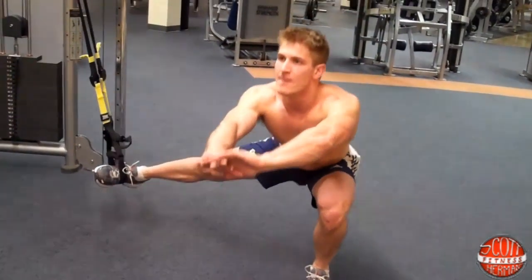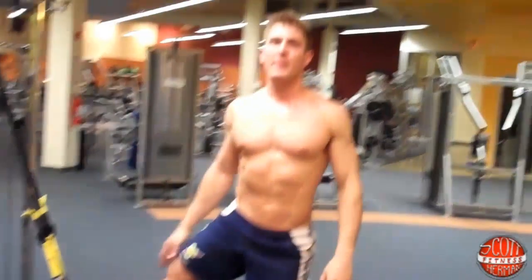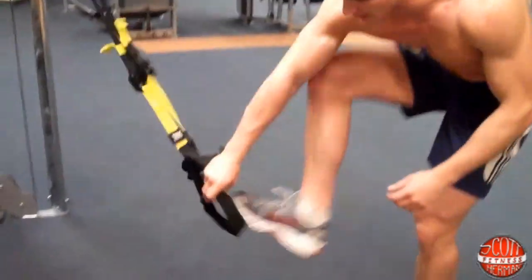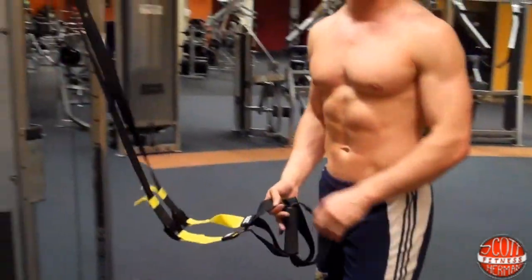Reach as far as you can with your leg, push through your heel. When you finish one side, just switch legs. Once you're totally done, take your straps, pull through, and now your one strap is back to being a two.